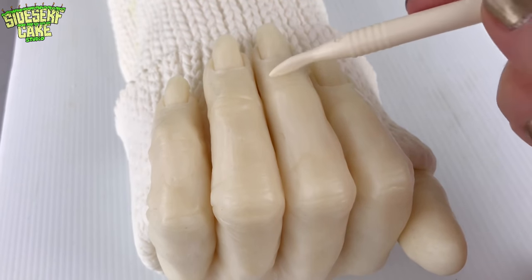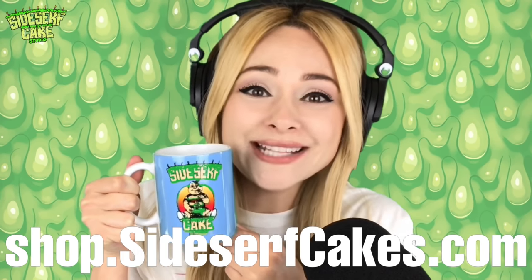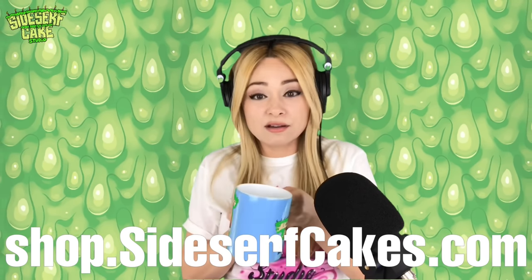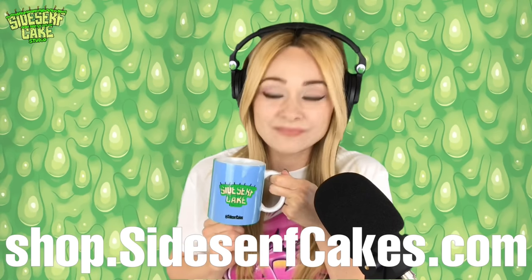The sculpting is done, so let's paint. Check out this mug — this is a Sidesurf Cake Studio mug. You can get one too at shop.sidesurfcakes.com. And if you're left-handed, there are images on both sides, so get your own.